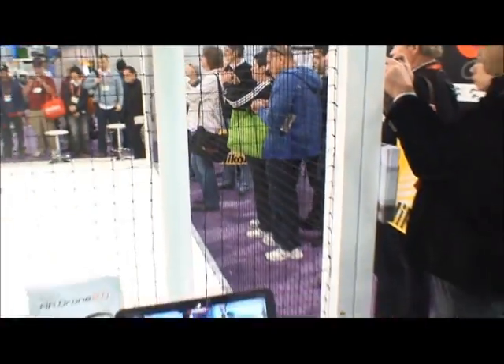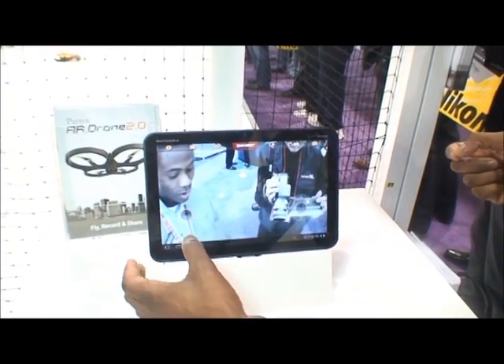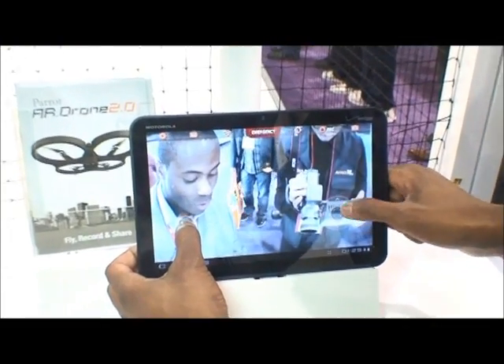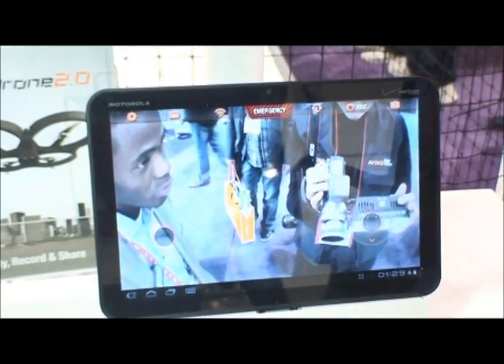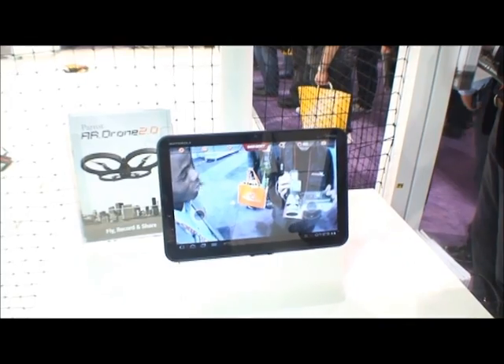What makes the unit also really easy to control is the fact that with multi-touch, you have the possibility not only to control — just hold your button here and control the AR.Drone. This is what allows you while you're flying it to go left or right and makes this unit user-friendly, intuitive, and the experience just an amazing one. Very easy.